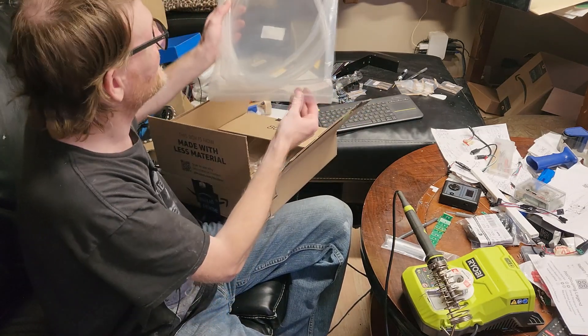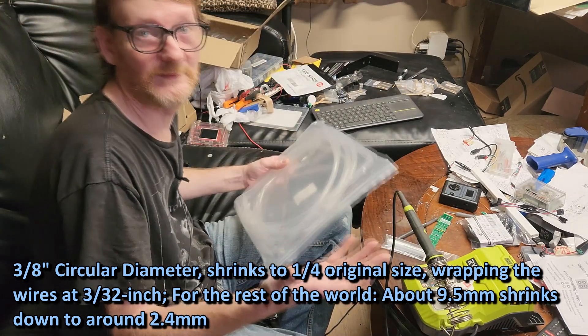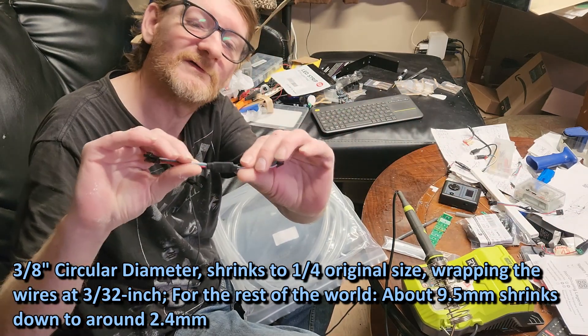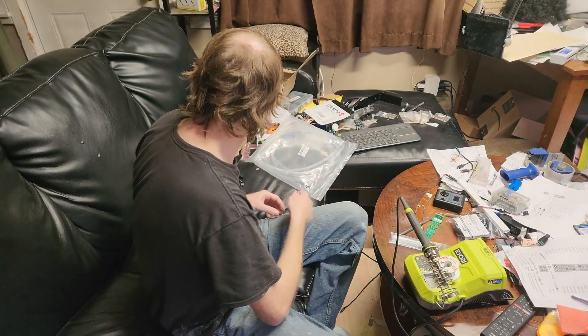This is transparent heat shrink tubing. The reason I want the transparent is I think it'll look cooler — instead of just seeing a black 'what's under there' kind of thing, you're actually going to be able to read the PCB. I just thought it would look a lot neater.